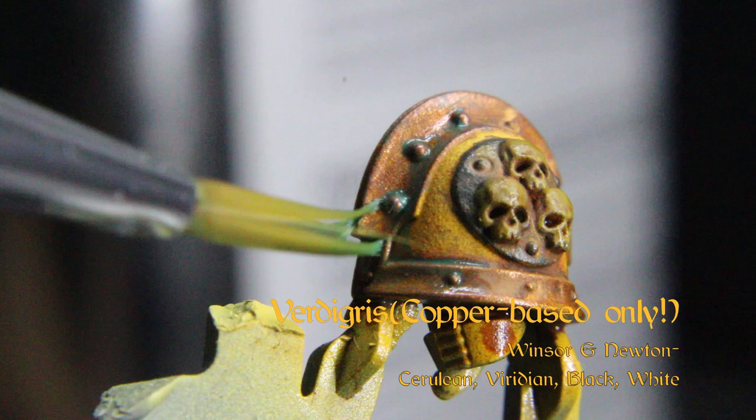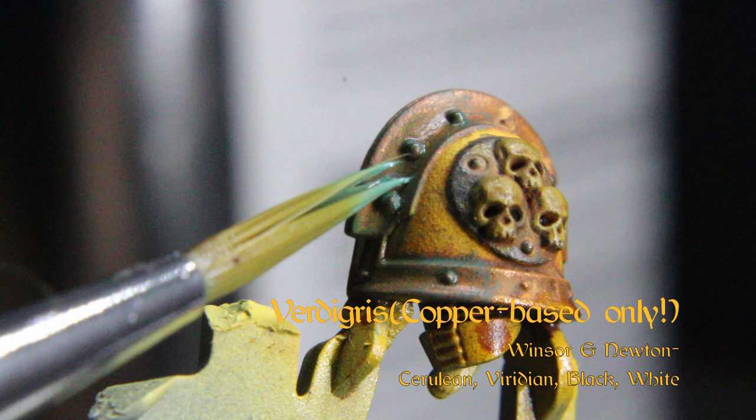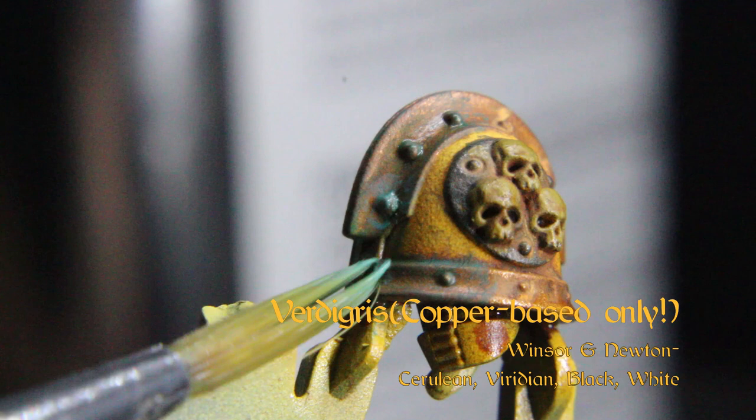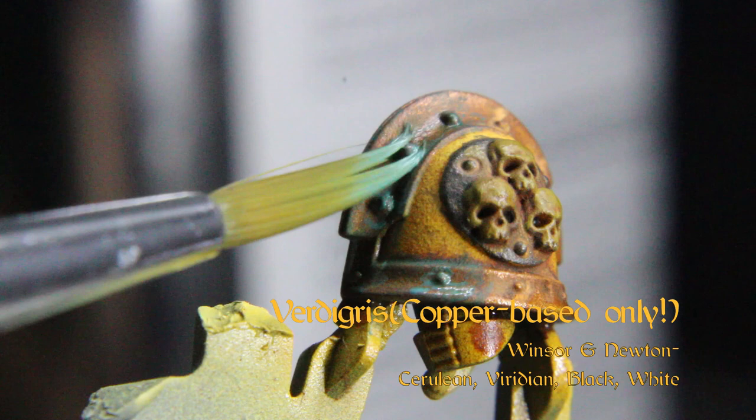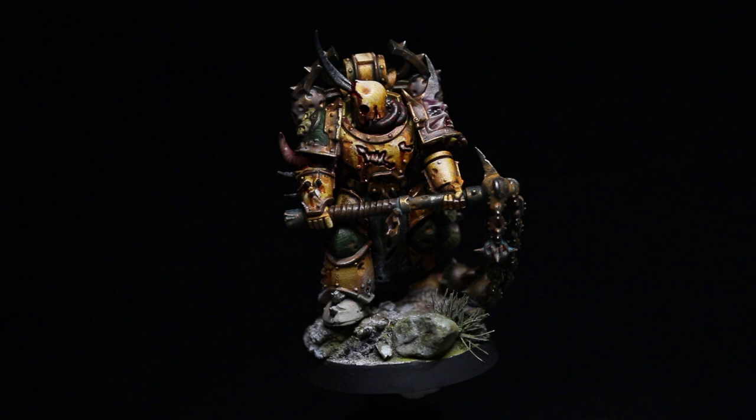This next step is for demonstration purposes and should really only be used on the bronze or copper-based metals you've painted. With a touch of White Spirits, thin and mix some Cerulean and Viridian oil paints from Winsor & Newton and glaze over the bronze, such as the bells. Add a touch of very light gray to your verdigris mix and get a fresher look to your patina. And with that, the entropy has commenced.